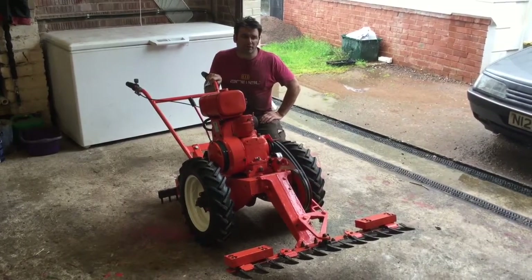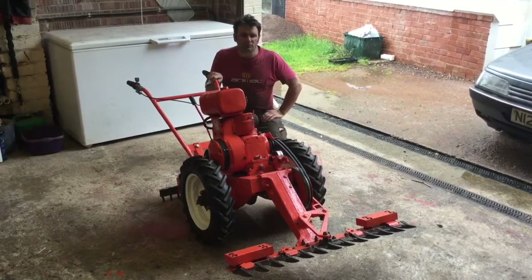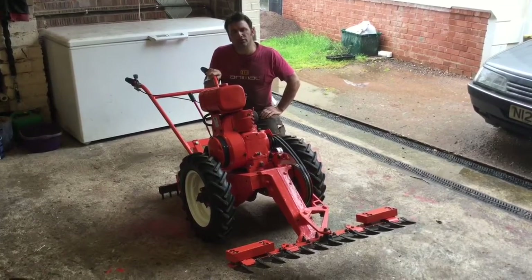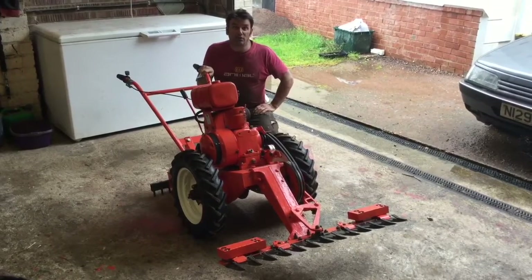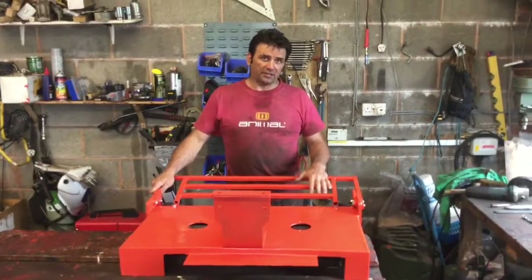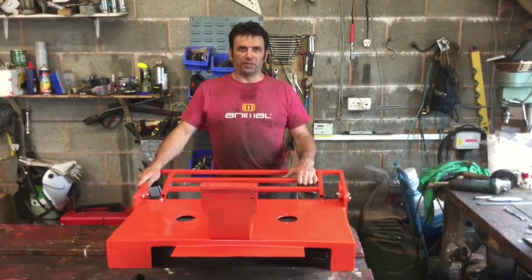I've got myself a mower deck from another Mayfield and this video is going to give you some bits of advice on how you can modify and refurbish the cutting blades that are now no longer available. This is the cutting deck — I suspect there's quite a few of them around because they're just so big and so heavy.